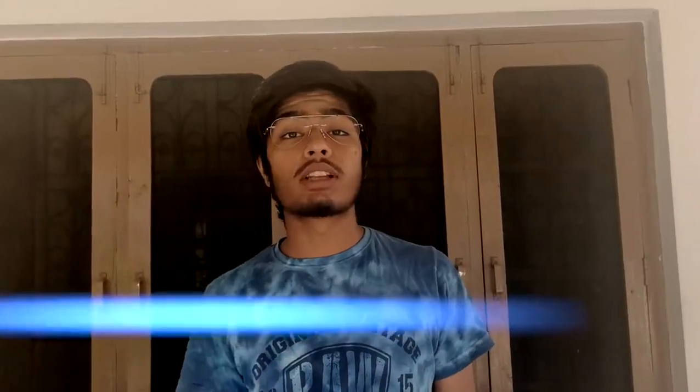Hi friends, I am Takul Tiwari and welcome back to The Living Colors. Today, everyone will know what is your first food to give your birds.